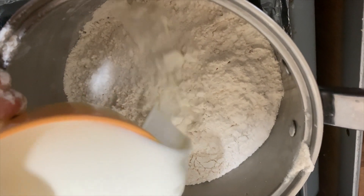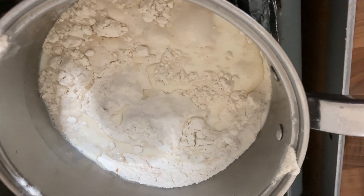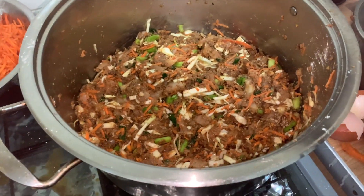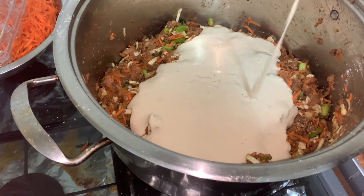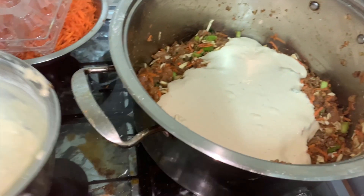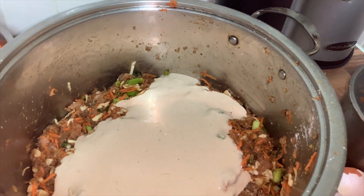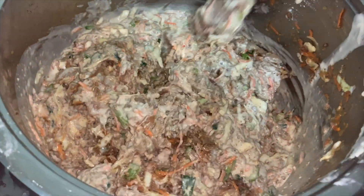Next, get 50 grams of self-raising flour and add it in. Then add 50 grams of milk. Mix the flour and milk into the mixture well.